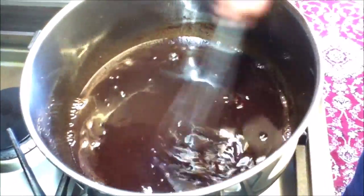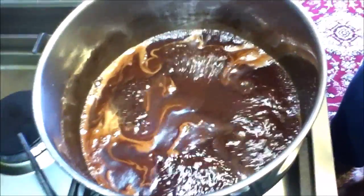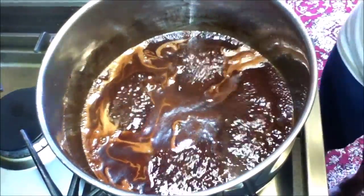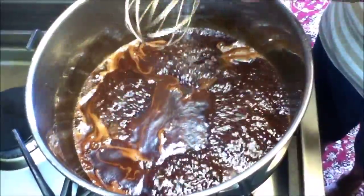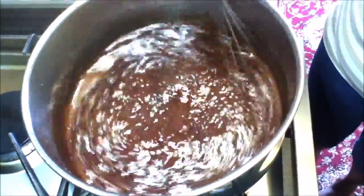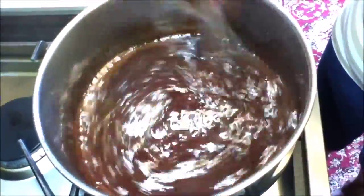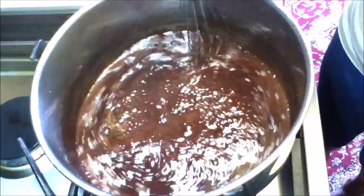We're going to bring this to a boil and then let it simmer. My chocolate coffee sauce has started to boil. It's easier if you use a whisk — give it a good whisk and mix it well to make sure all the chocolate is combined and the sugar has started to melt.